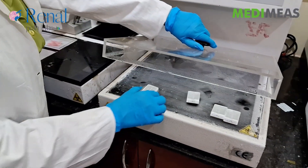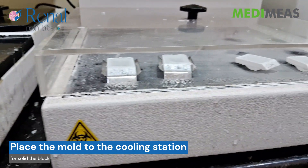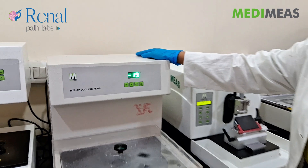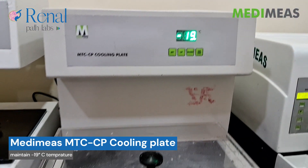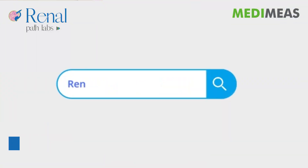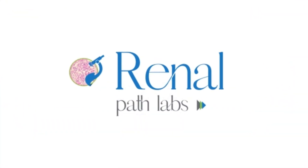Then we will move to the cooling station for a solid block. This is MediMia's MTPCP cooling plate. We are maintaining temperature at minus 19 degrees Celsius.